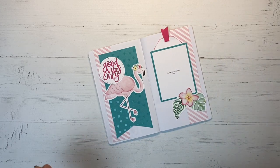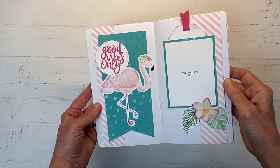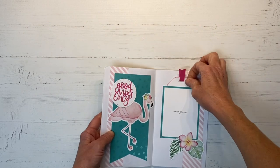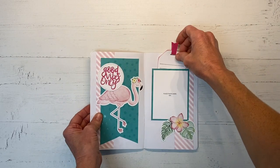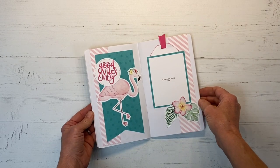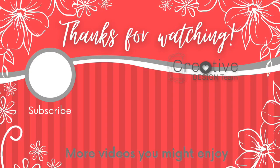Our second layout is done and I will definitely be sharing more layouts that I create for this traveler's notebook coming up soon, so stay tuned. If you're not already a subscriber, I would love to have you join the Crafty Concepts with Erin community — tap that subscribe button and hit the bell icon so you'll be notified every time I post a new video. Here are a few more videos I think you might enjoy. I'll catch you guys next time. Bye!